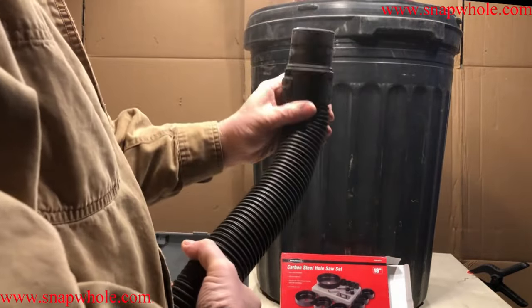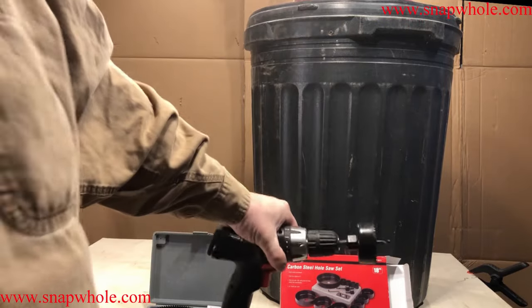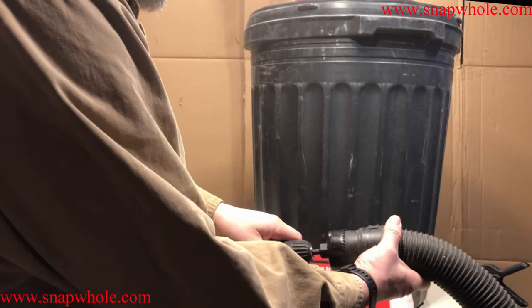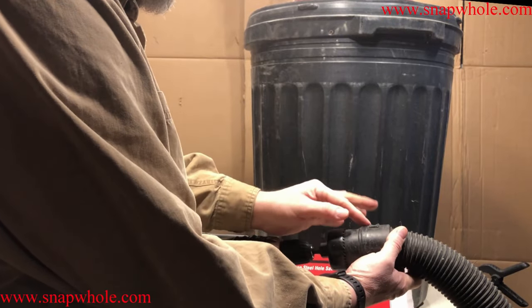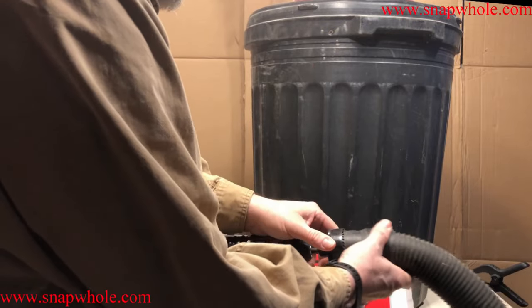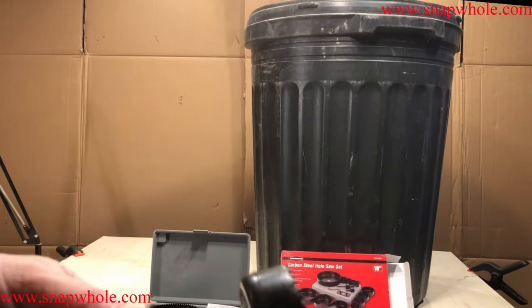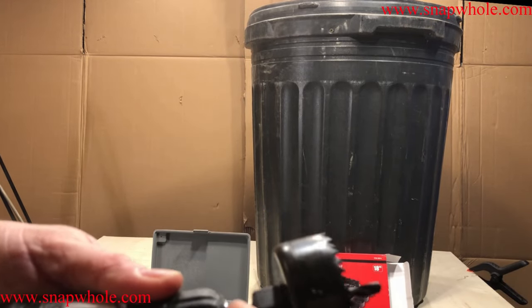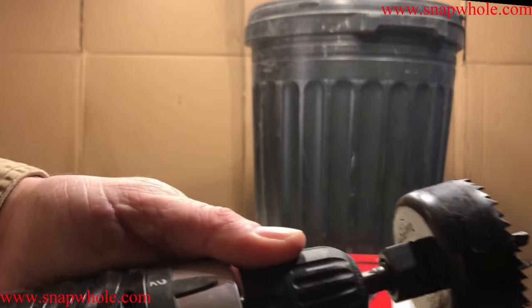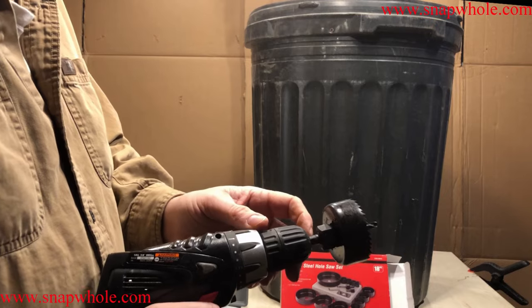I got my shop vac hose and I want to cut a hole right in the side. The shop vac motor is mounted on top. I picked out the hole saw that fits the closest — it seems like it might be too big, but I'm actually going to seal this to the plastic, so I want that to be a tight fit. I chucked this in the drill, being careful not to go too far — make sure the flat piece was seated, not the rounded piece. If you put it in too far and get the rounded piece in the chuck, it'll come loose.